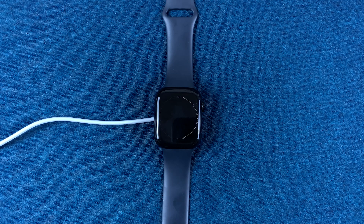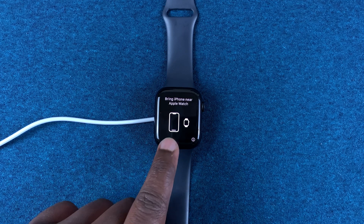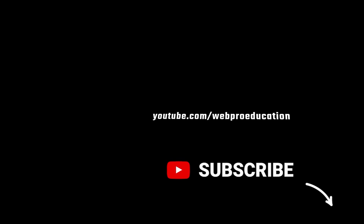Keep in mind that a hard reset will erase everything from your watch and it will be just as good as when you took it out of the box. Once it's done, it's going to bring up the pairing screen, which tells you your Apple Watch has been factory reset. To use it again, you need to pair it afresh with an iPhone. That's basically how to factory reset your Apple Watch Series 7. Thanks for watching and good luck — I'll see you next time.